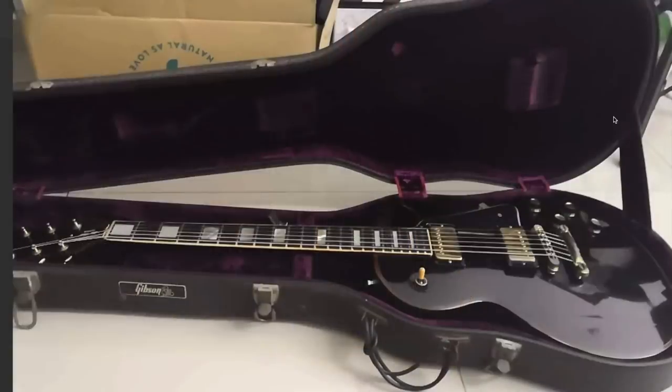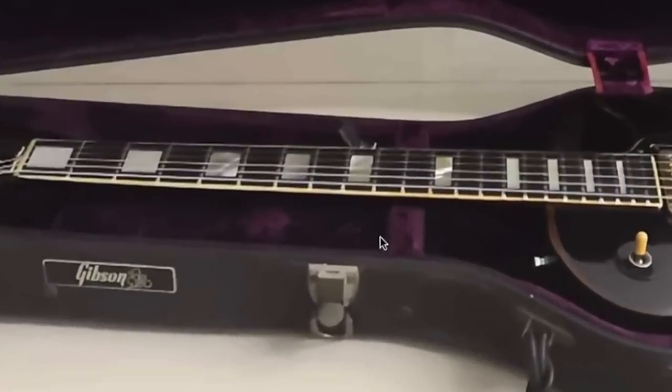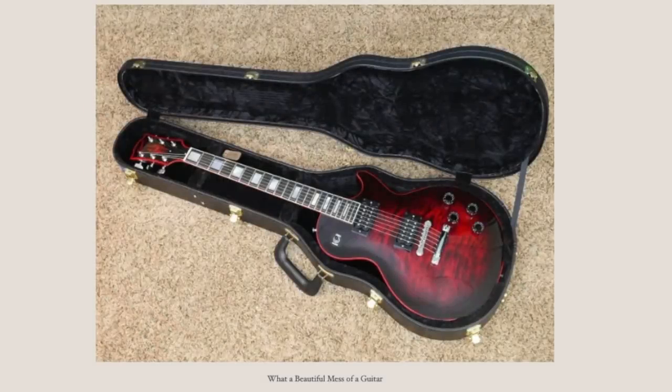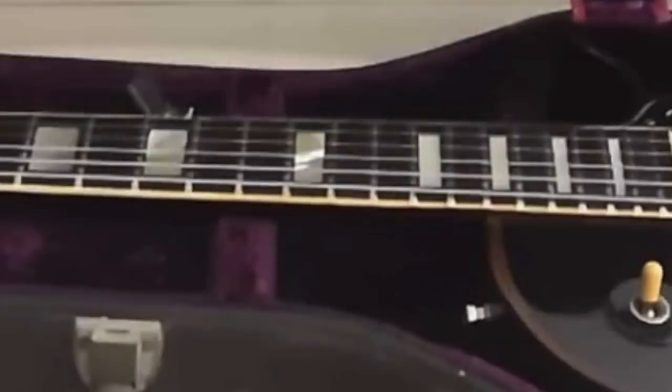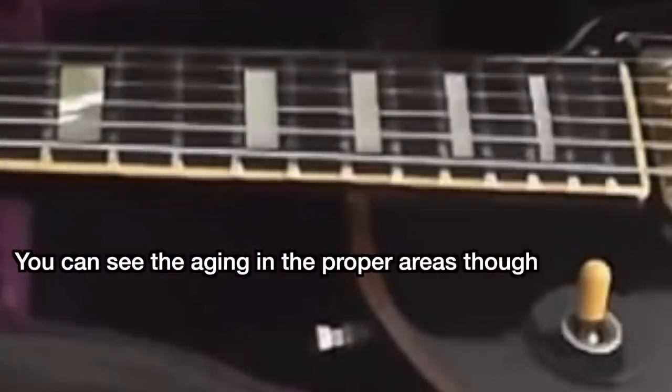Some people questioned why the binding along the neck isn't aged. That one's actually pretty easy to answer. Looking at a Widow series guitar will really help us see this — the top portion of the binding where the fret nibs are doesn't actually have lacquer over it, even in a regular situation. So what you're seeing there is simply the true color of the binding. That mix-match actually makes perfect sense here.